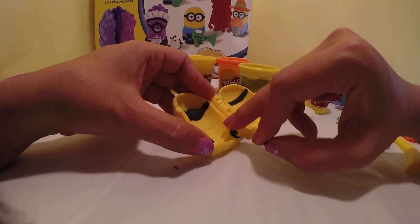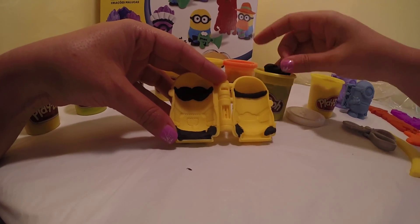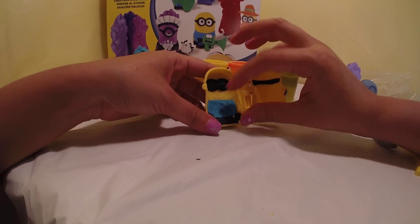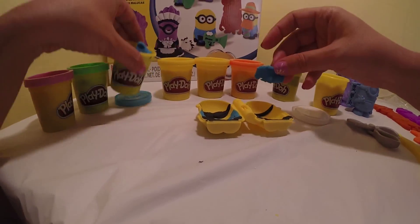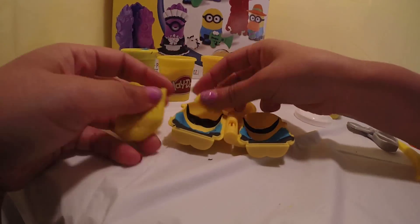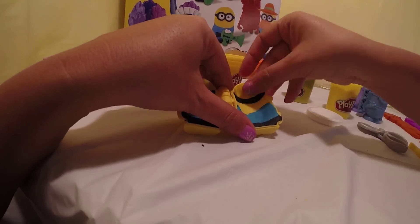We will be using black for his hands, black for his feet, blue for the front of his shirt, blue for the back of his shirt, yellow for the top of his head, for his smile, and for the back part also.